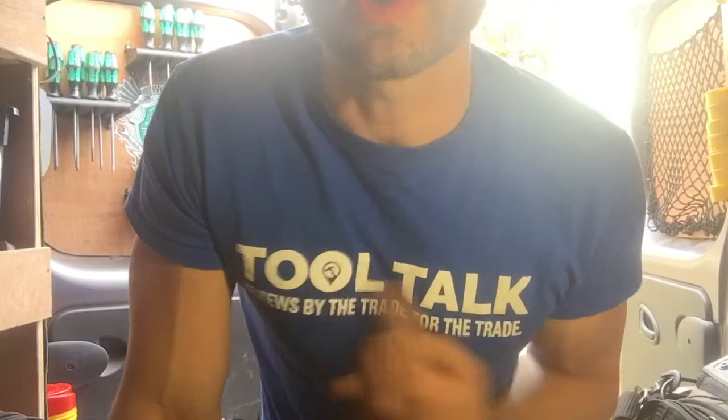Hi guys, it's PB. I'm doing a review today for Tool Talk from Expert Trades and I'm going to be looking at my favourite tool, the Wiratools Compact 20 screwdriver.